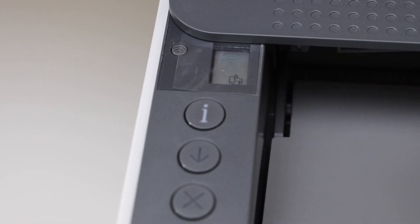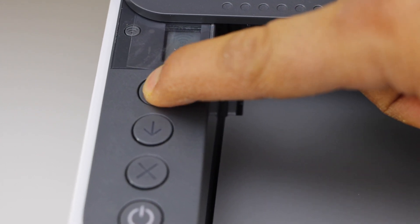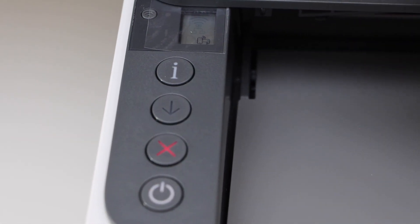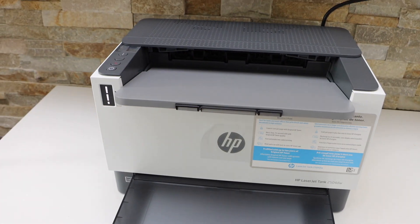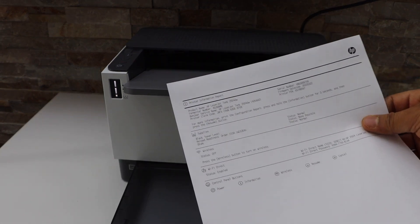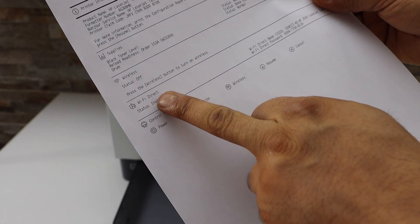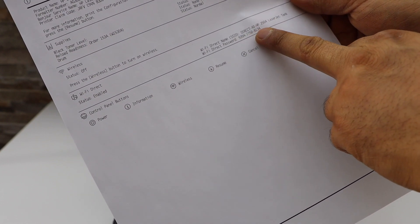We have to print the password of this printer, so press the information button once. It will send a command to the printer. It has printed a page — that is the printer information page. If you look at the Wi-Fi Direct option, it displays the name of your printer, and below is the password of this printer.